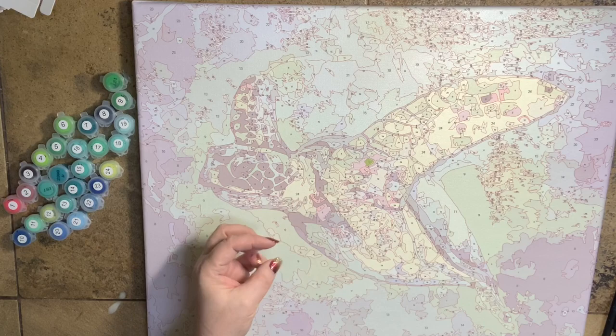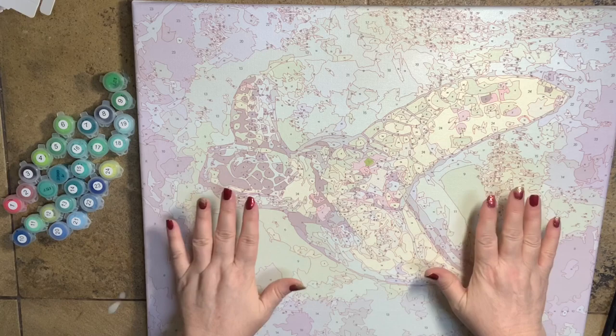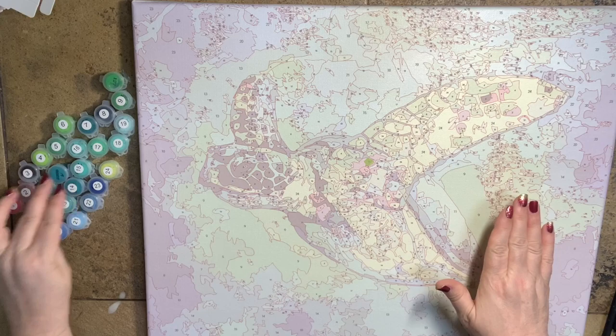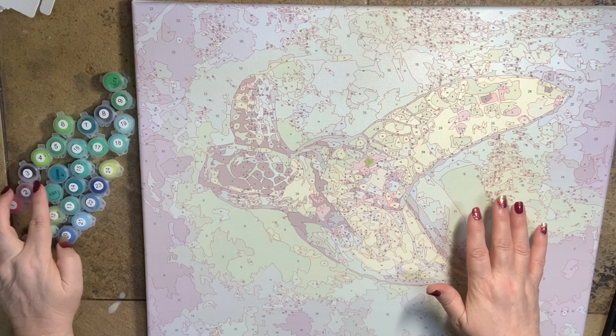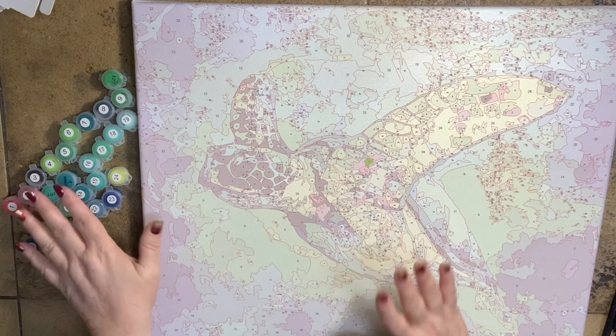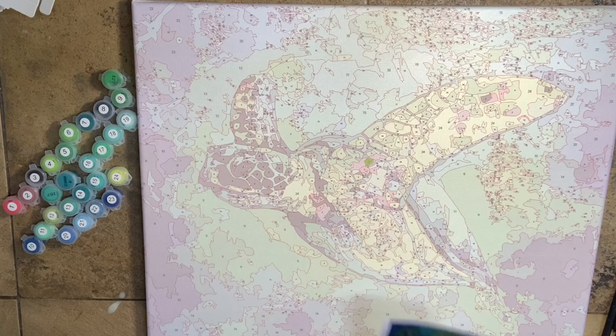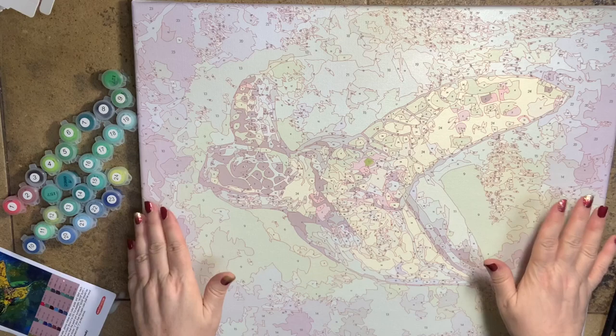I went ahead and put on two layers of clear gesso. Because this canvas is so highly textured, I put two layers on — it may even need a third, but two is enough for now. I've also put the number stickers on my paints. I have duplicates of 14, 13, and 9, so I'll use a Sharpie to write those numbers on the duplicates. I've never seen in all the paintings I've gotten a more beautiful palette of blues and greens — it's stunning. I'm really hoping I'll get better coverage now with the clear gesso down.